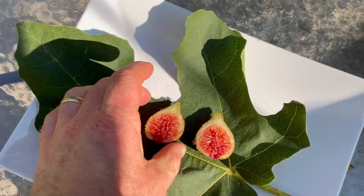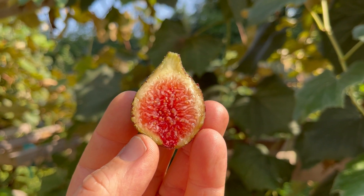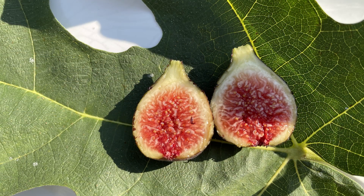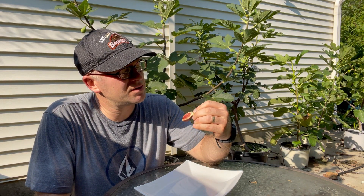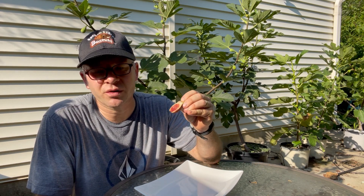Let me go ahead and cut this fig open. I cut it open and sure enough it's got that Hardy Chicago sort of look on the inside — looks to be fully ripe and should be pretty tasty. I have Black Greek here, Hardy Chicago type. Yeah, I've eaten so many Hardy Chicago type figs it's not really a surprise when I taste it, but it is just a refreshingly good, consistently good flavor. Black Greek is one of the good ones.